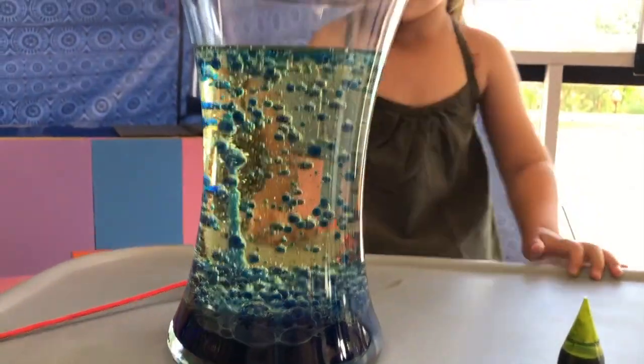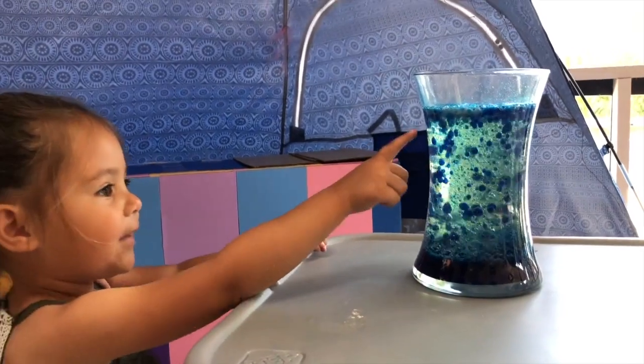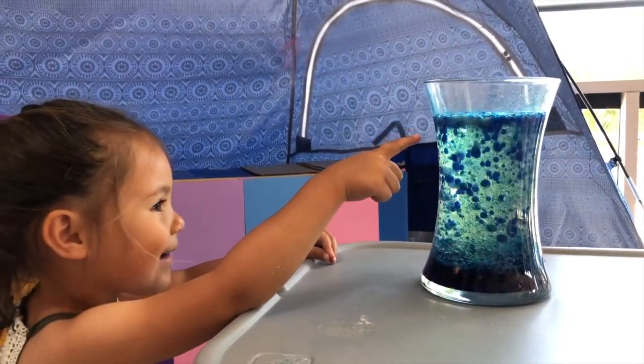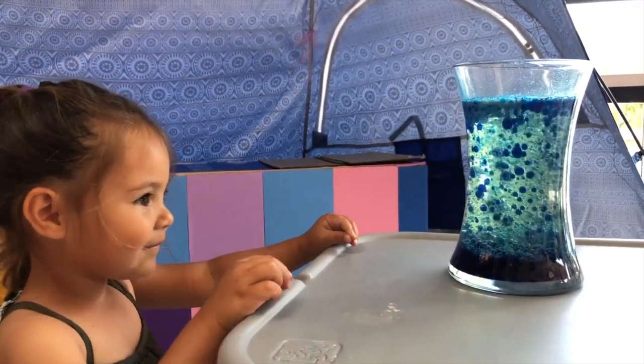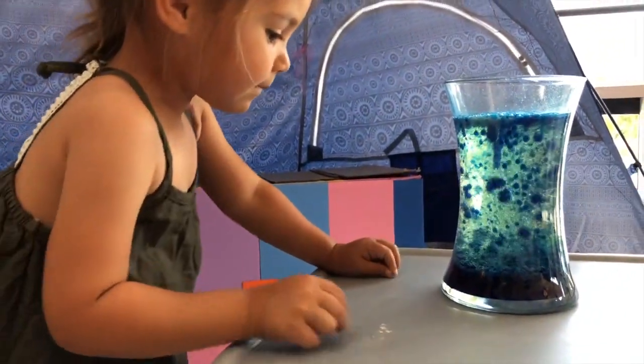Water is actually more dense than the oil, and the Alka-Seltzer tablet reacts with the water to make carbon dioxide gas. These bubbles attach themselves to the colored water and cause them to float to the surface, creating a lava lamp look.